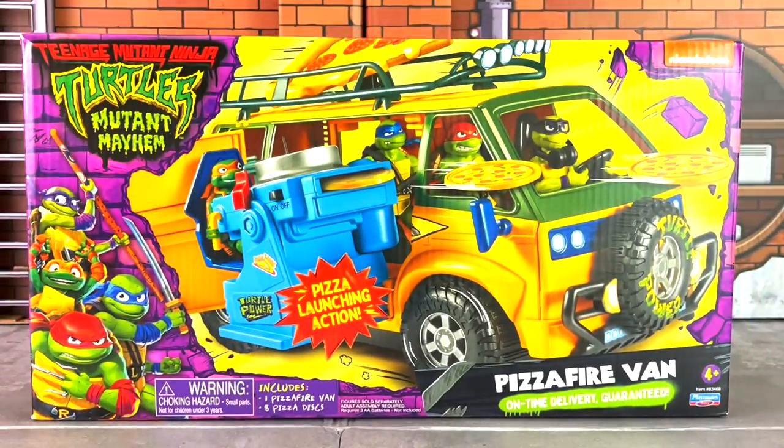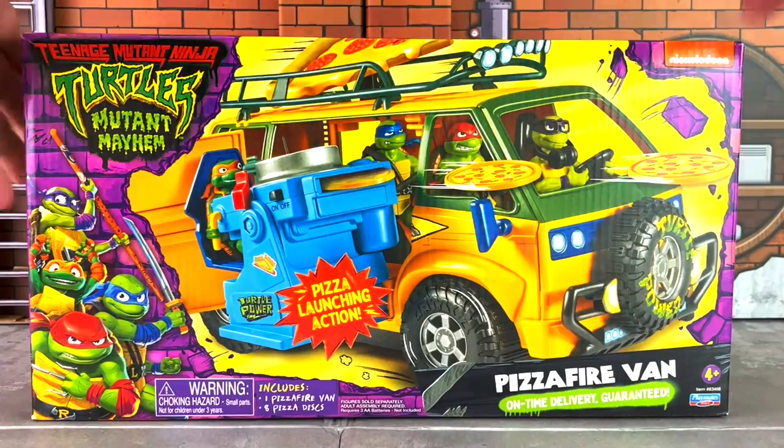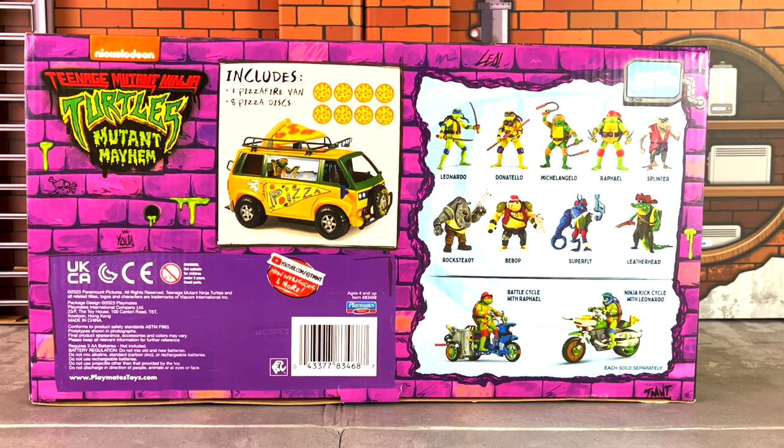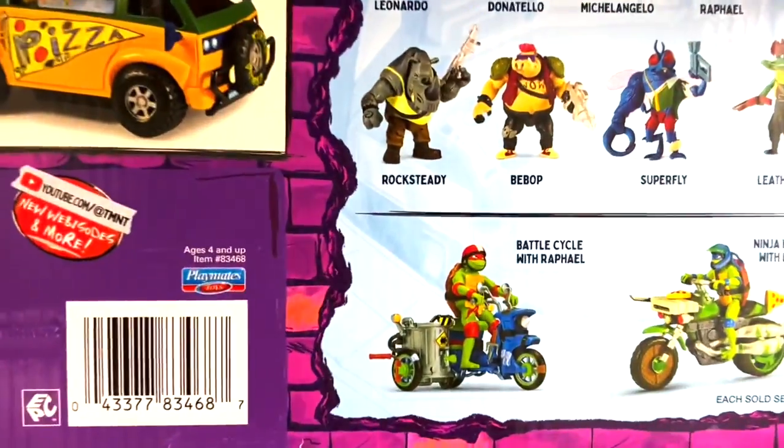Here is a look at another side of it, and here is a look at the bottom. Now what's interesting here is that unlike the actual 5-inch basic figures, on the van you actually have images of what the figures look like as seen in the line. You also have a look at the battle cycles, which are also included. Here is a closer look at that.